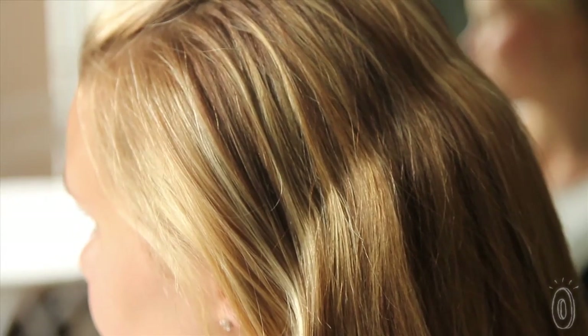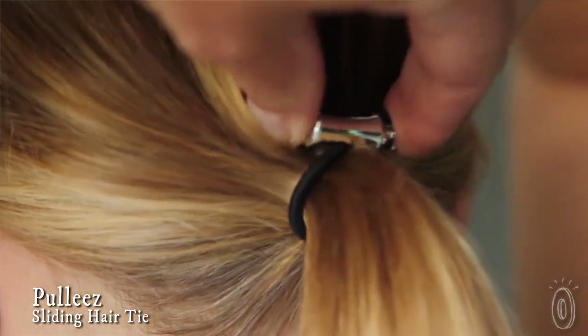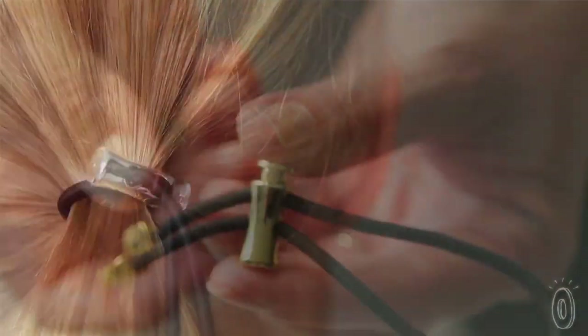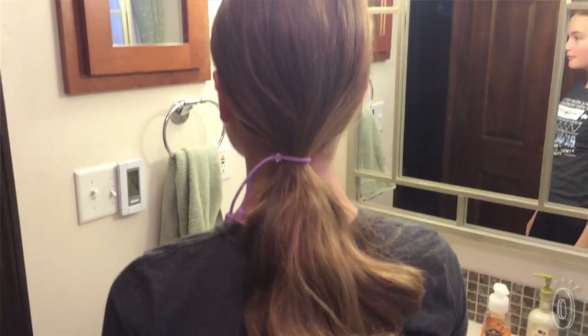We don't think much about our ponytail elastics, but the creases and breakage they leave behind are visible long after we pull them out. Pully's ponytail holders have a patented sliding system that gently tightens the elastic around your hair — a clever solution that avoids even the minor issues that wearing a ponytail presents.